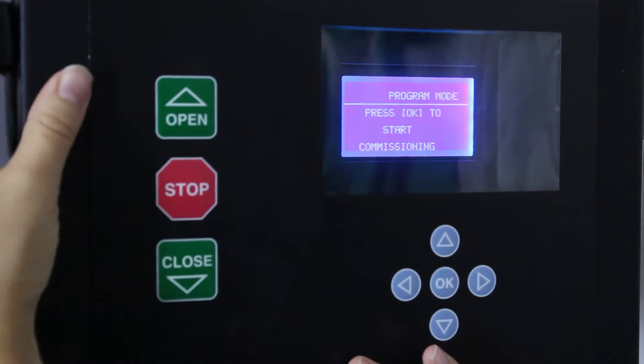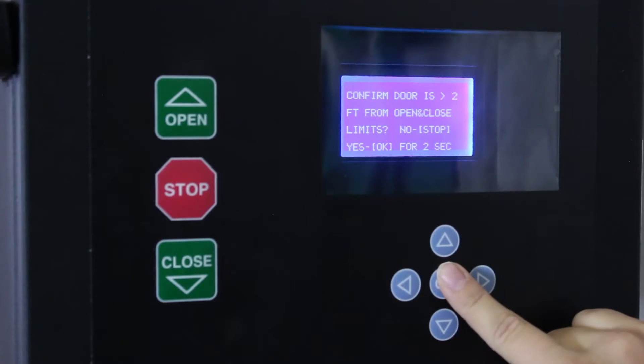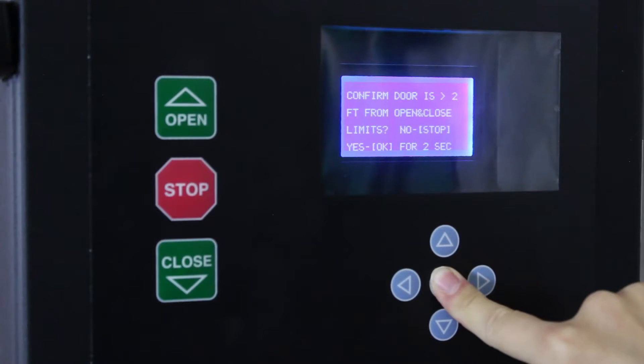So now we can press OK to start commissioning. We can now confirm the door is more than two feet from the open and close limits. It says if yes, hold OK for two seconds.